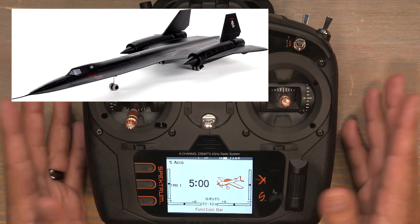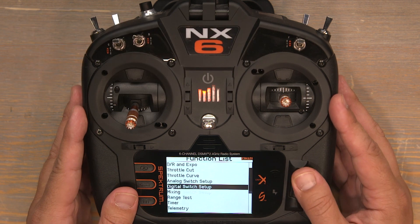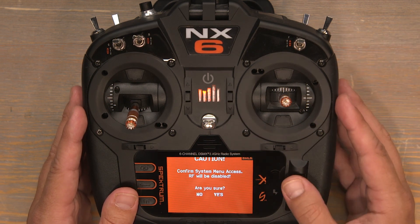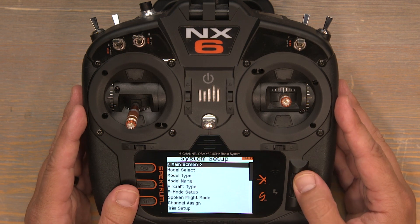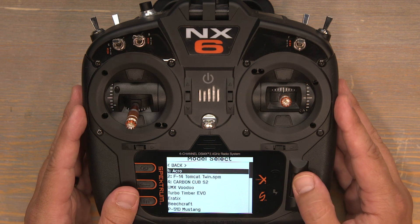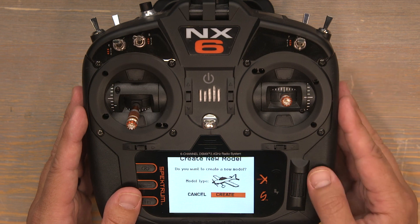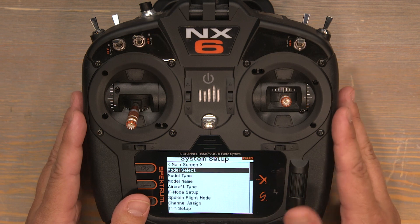Let's get started by selecting a brand new model. Click the scroll wheel and scroll down to system setup. Click on system setup and you'll notice a warning letting us know that by proceeding into the next menu it'll shut off our RF deck. Click on yes. Now scroll down to model select, then scroll down on this page to add new model. Click on add new model and then click on create. Now we've got a completely blank brand new model on our transmitter.